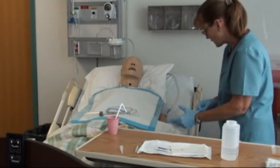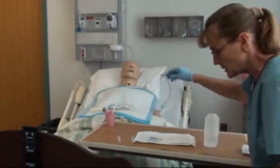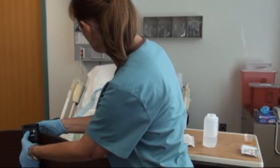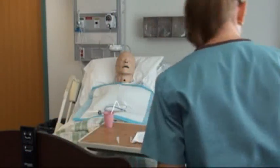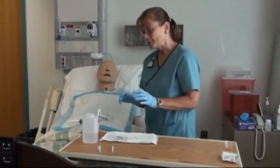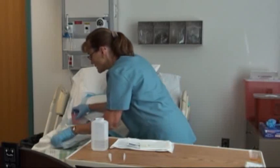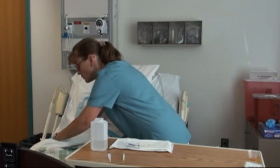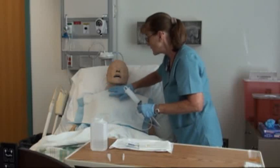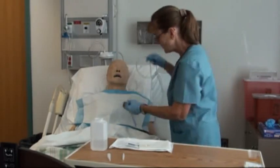Put the head of the bed up to about 60 degrees. Once the tube reaches a certain point, have the patient sip water to help advance it. Never push the tube unless the patient is swallowing, because you'll be fighting against the esophageal muscles. Also, if they're not swallowing, they're probably breathing — increasing the chance of the tube going down into the trachea.